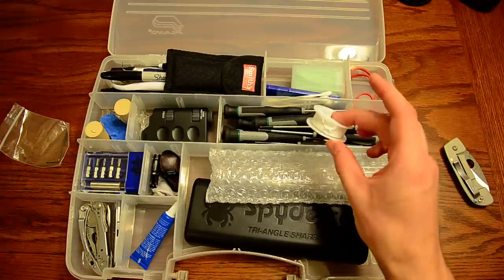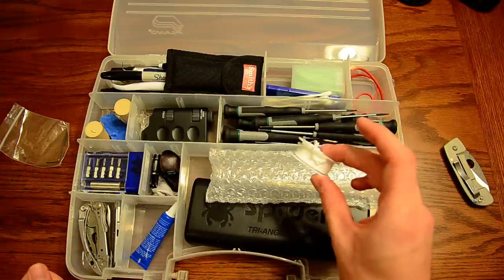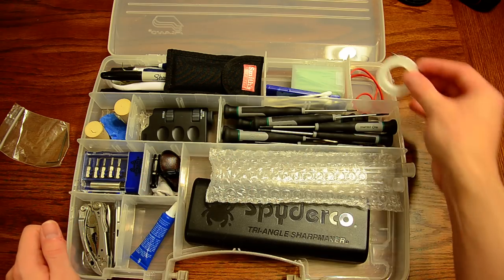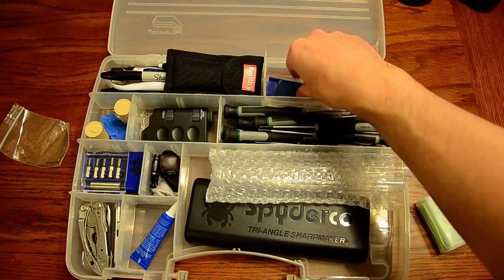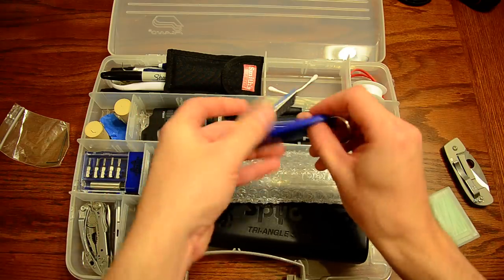I keep some Teflon tape in here — same idea as thread locker, but if you don't want to use thread locker you can use Teflon tape instead. It's handy for a lot of things.